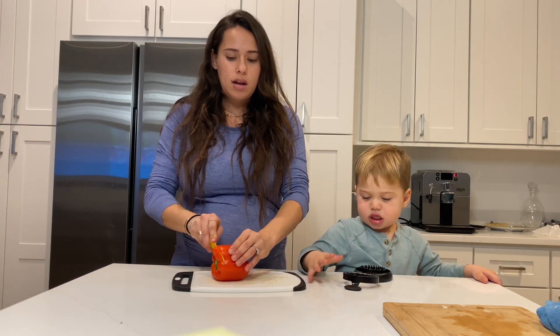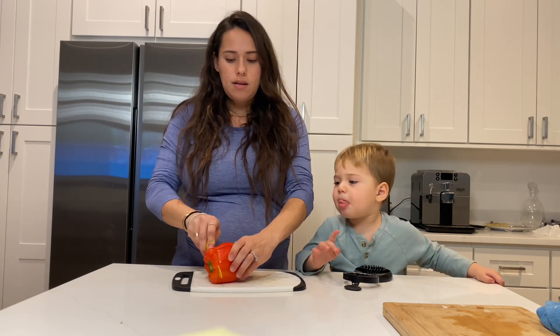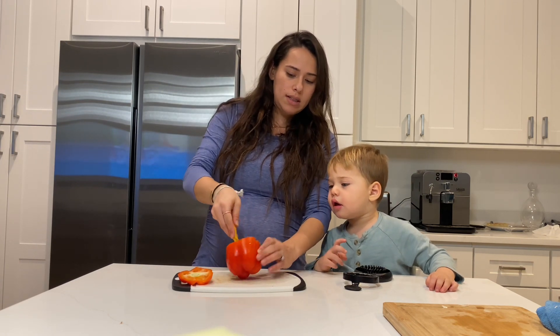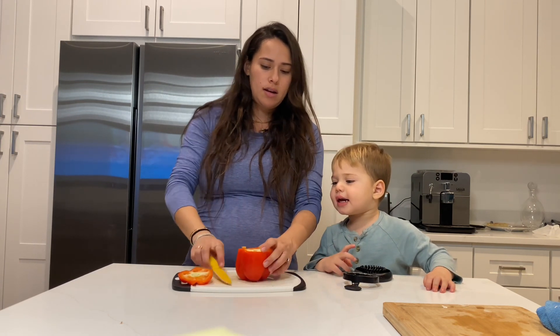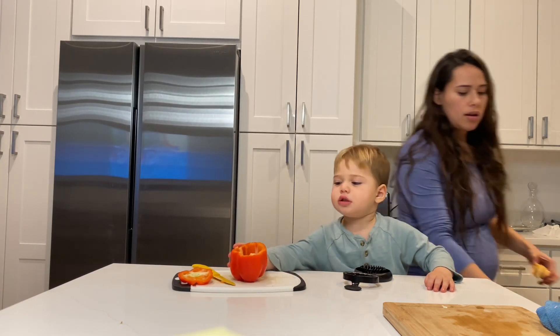So Mommy is going to cut it like this, and then Eli slices it. I'm taking out all the seeds because they're yucky, and they go in the garbage.